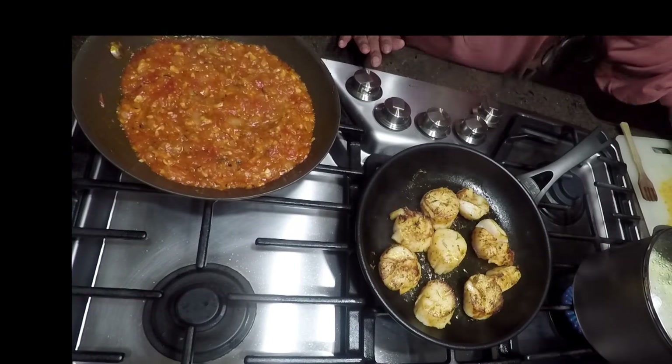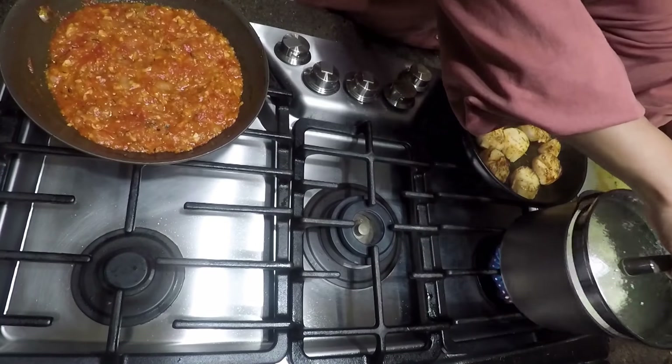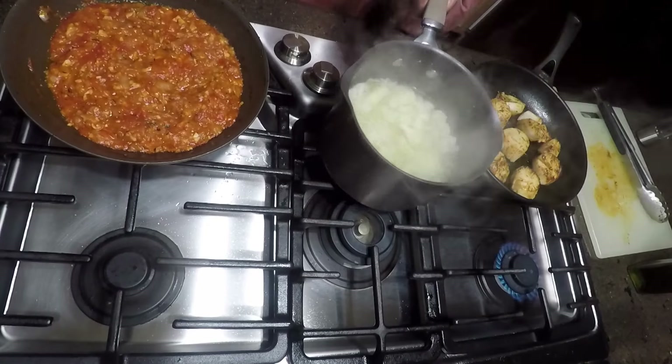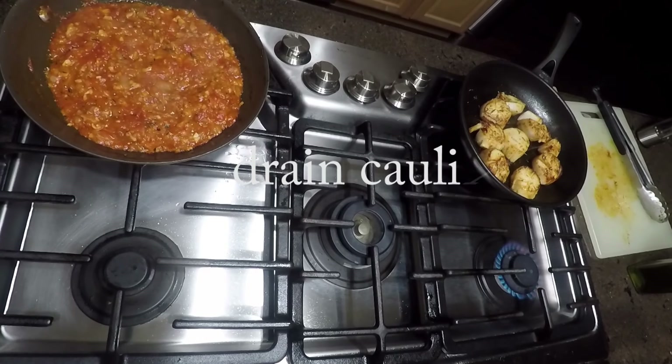I'm turning my scallops now. You want to let them cook for only about one and a half minutes on each side — you don't want to overcook them. Push the middle, and when the middle is firm, it's done. Take it out and take it off the heat.